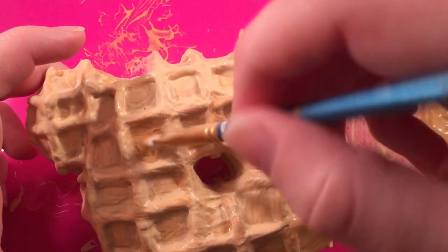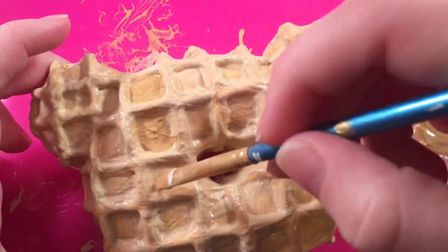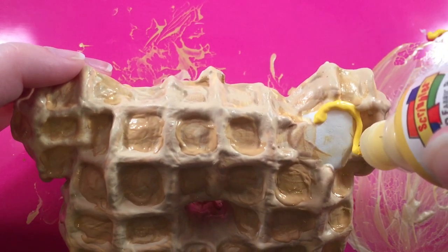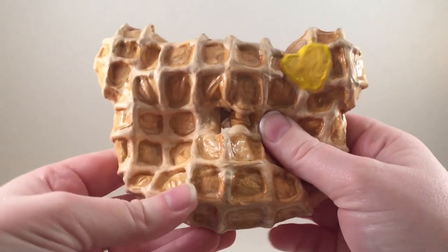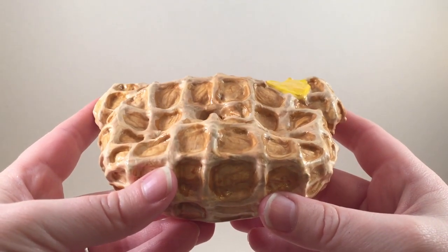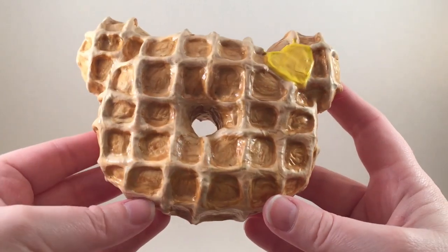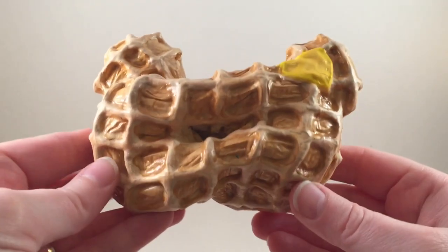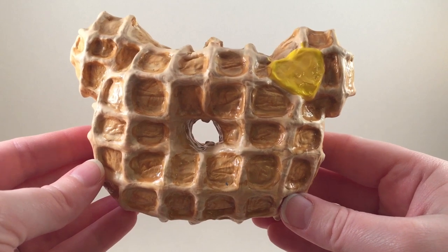Once that's dry, I went in again with a slightly darker brown and filled in all the little squares, which gives it more of a 3D dimensional look. Then lastly, I just painted the little heart yellow to represent some butter. This was a really easy tutorial but it looks really cool — the key is to build up those 3D layers and shade in the bottom parts. Make sure you check out creamycandy.com, thank you guys so much for watching, bye!